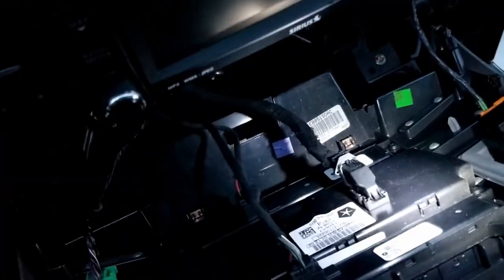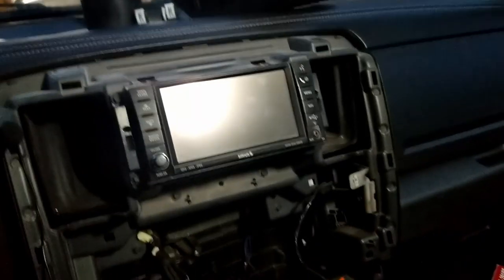All right kids, got that dash piece off. And this is what we're left with — here's kind of why I love trucks: there's so much room for activities right here.